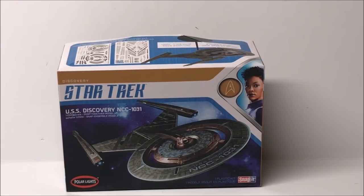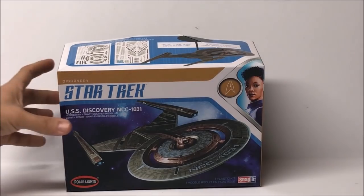All right guys, there it is — the USS Discovery model kit by Polar Lights in 1/2500th scale. I just got this model, I'm very excited about it, and I want to shoot a video right away to show you guys this kit and why I'm so excited about it. We're going to do most of this build right here on YouTube, so we'd love it if you'd like this video and subscribe to follow along.